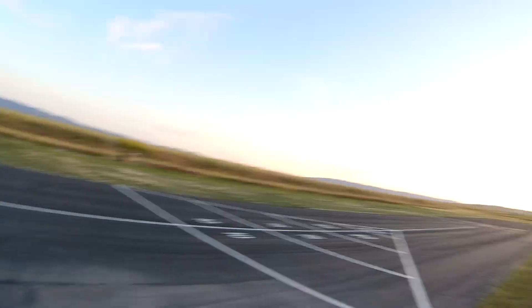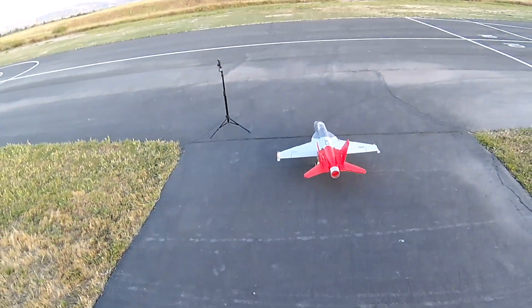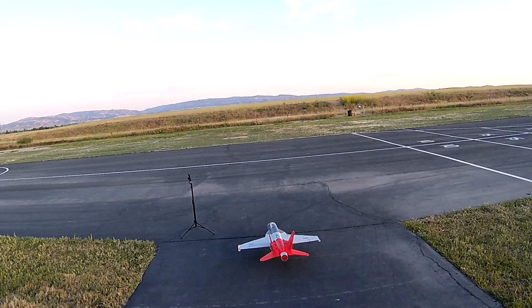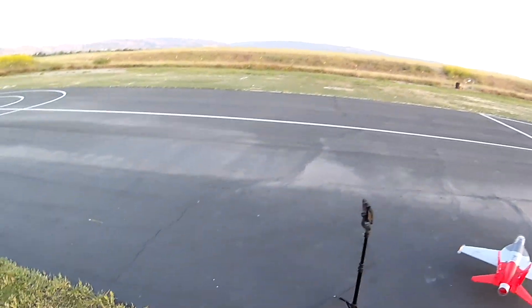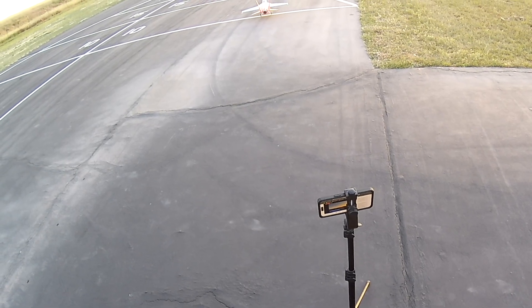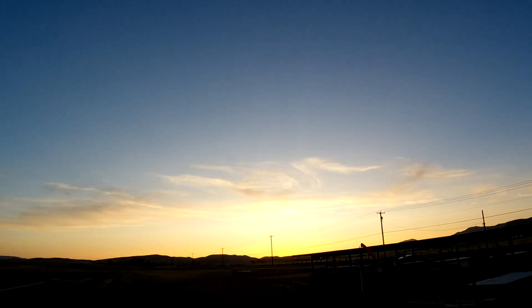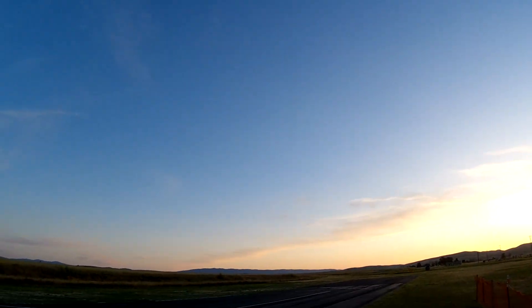All right, so we got T7A, fire booty check — go over there so y'all can see the fire booty check. Sorry for the sneeze. Woohoo, okay.